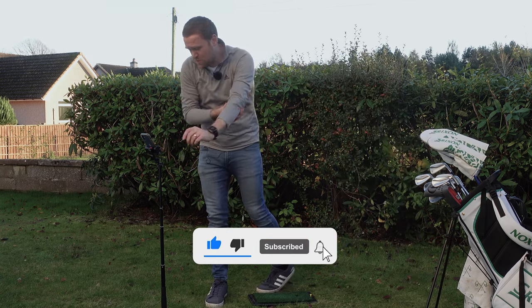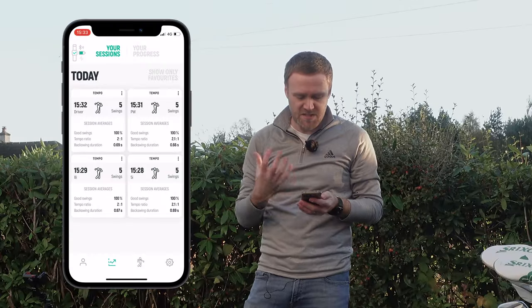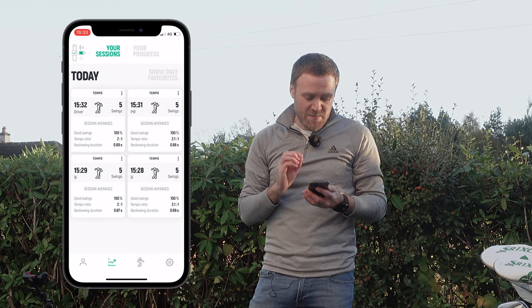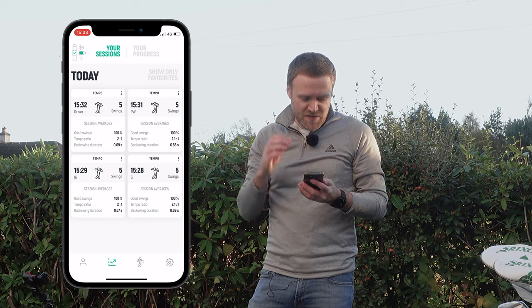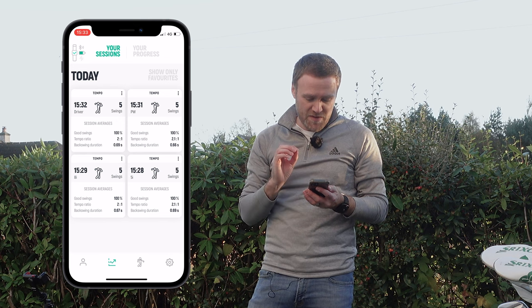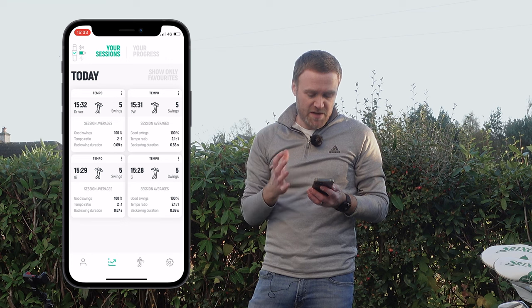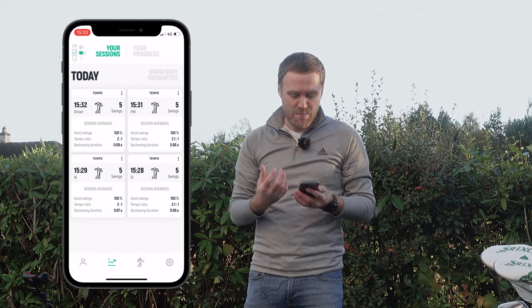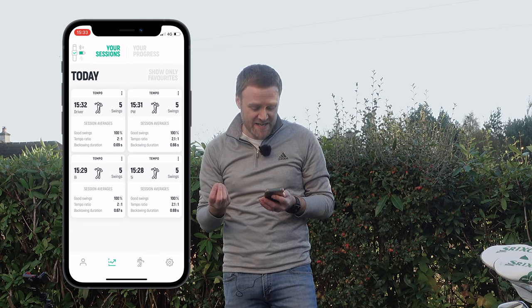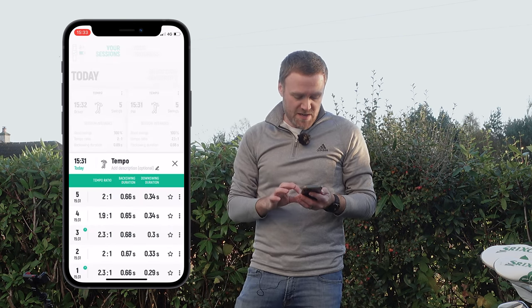Now it's time to have a closer look at the data. I'll grab my phone — this lets us see all the swings. We're looking at today and we've got tempo there for five iron, eight iron, pitching wedge and driver. The first thing I can see is that all clubs have an average tempo ratio of either 2.1 to 1 or 2 to 1 — very close across the board. The backswing duration is also very consistent: 0.69 average, 0.67.